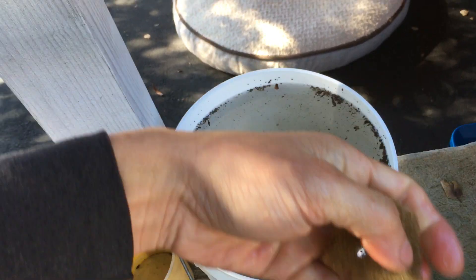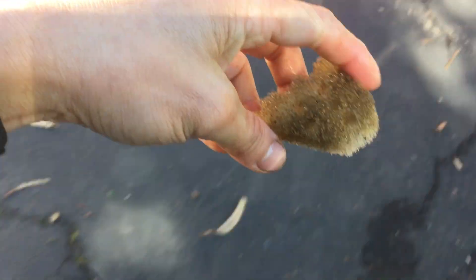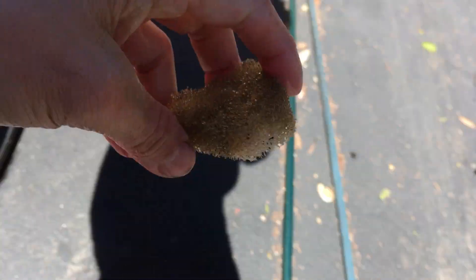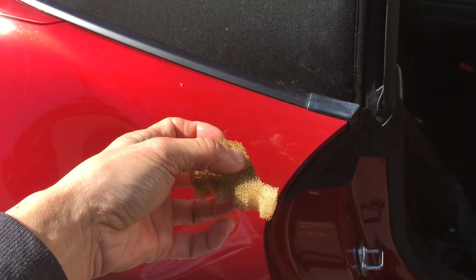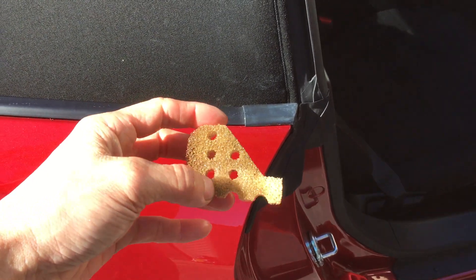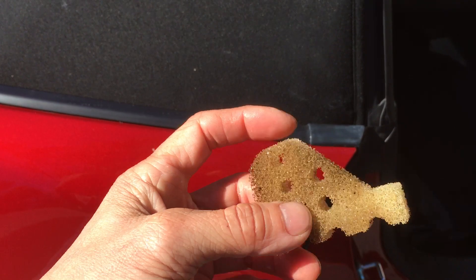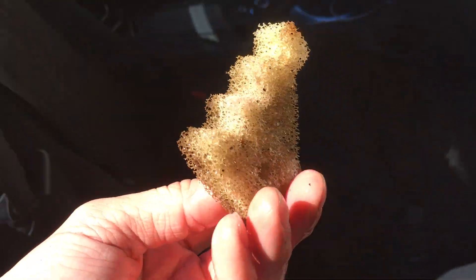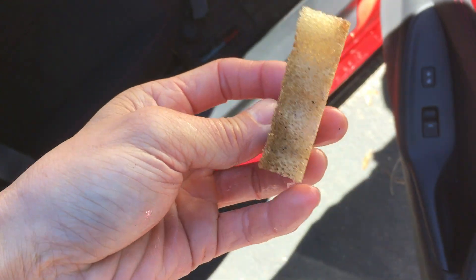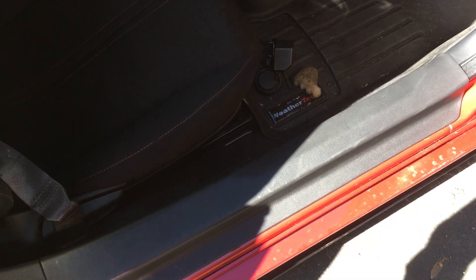Now I can't remember which orientation it went in — I think it went in like so. I think it sat in something like this. I guess I should have looked at it a little more carefully, or maybe I can look back in the video and see which orientation it went. Anyway, that's how you take off your foam and the filter. So just do that to both sides.